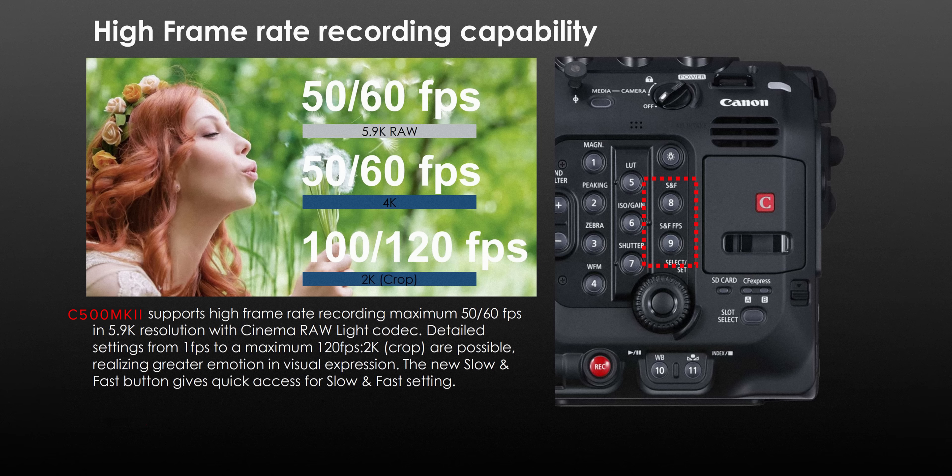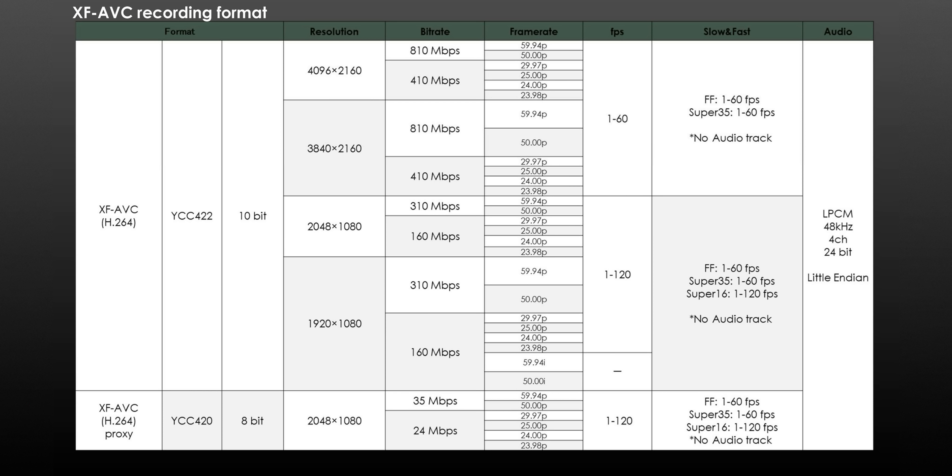This is an awesome set of frame rates, but I do wish that Canon had not restricted the slow motion quite as much as they have. The fact you can shoot in the full frame modes in both 5.9K and 4K up to 60p is awesome. You can also shoot XF AVC 4K in 4:2:2 10-bit.